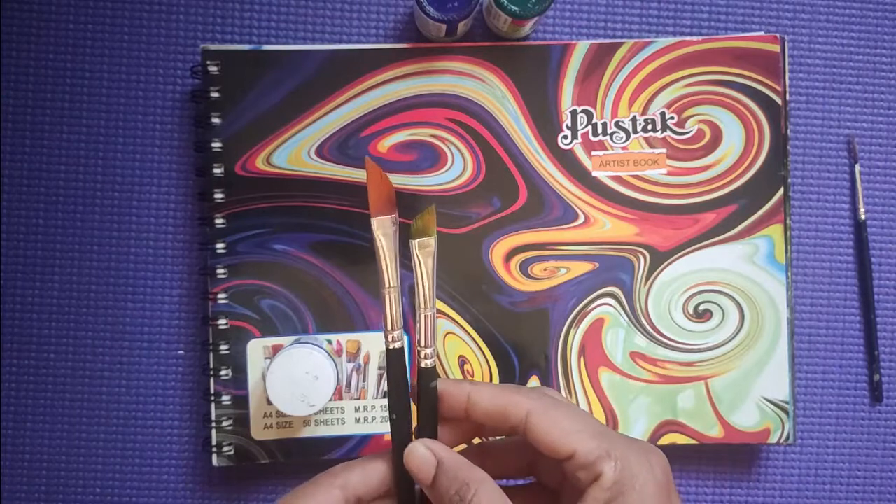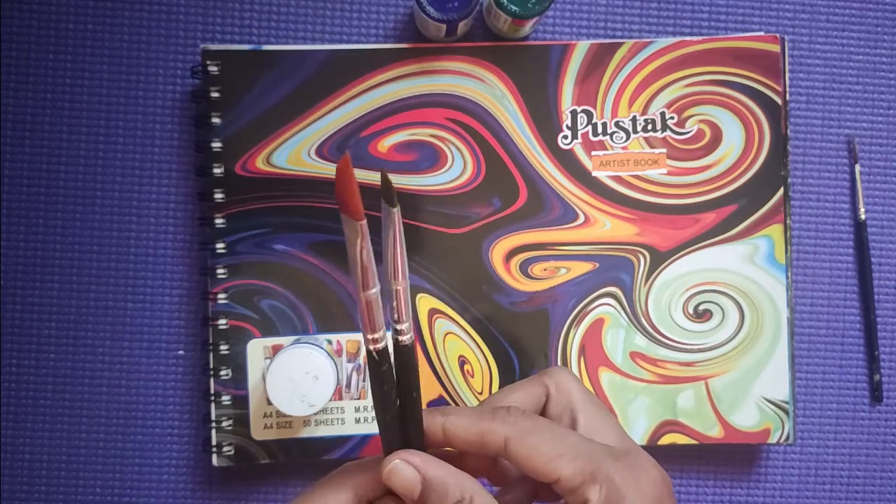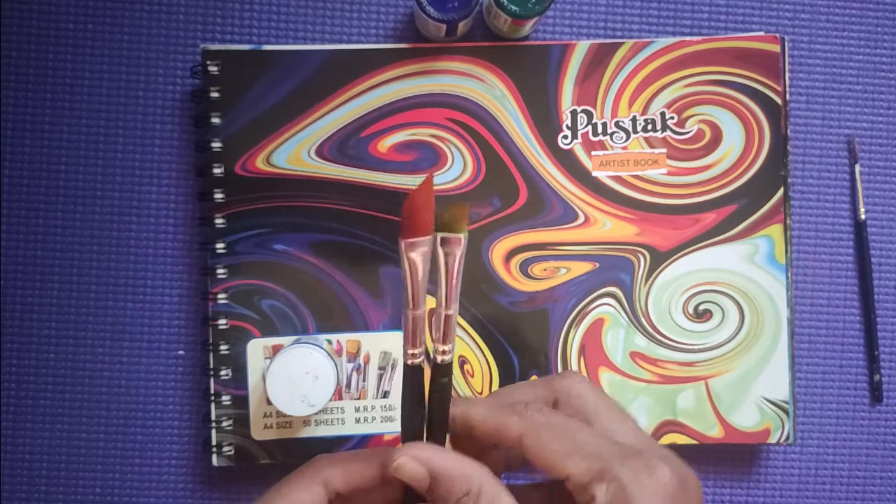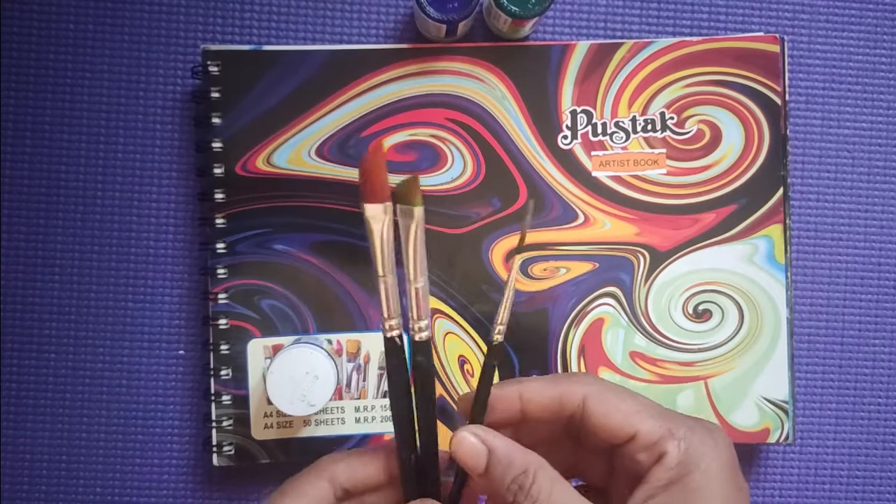I am using two brushes — I am using the angle brush. This is the line brush.